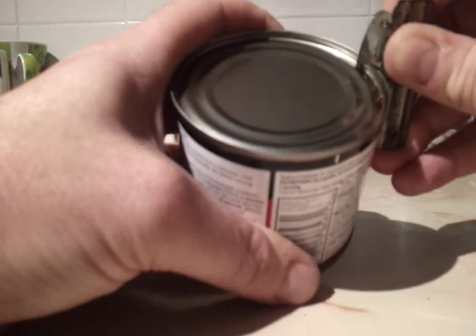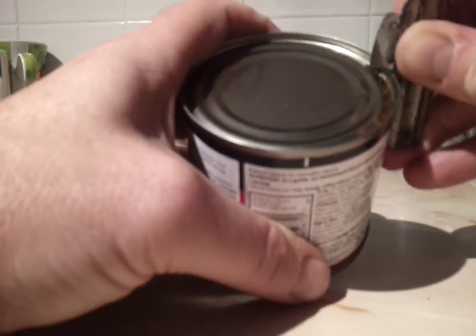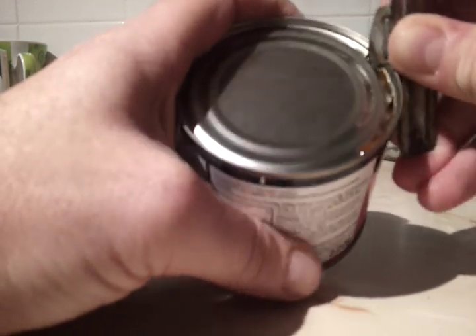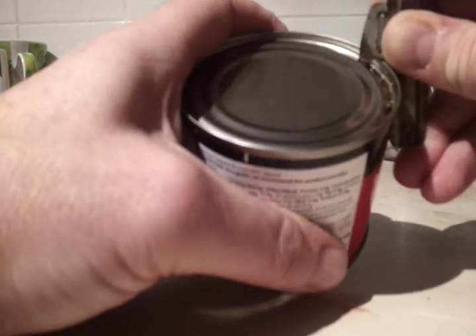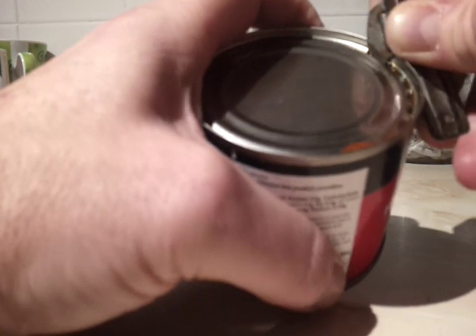Now you go all the way round, just pinching it out so slightly, until you can open the tin completely. It's very simple to do.